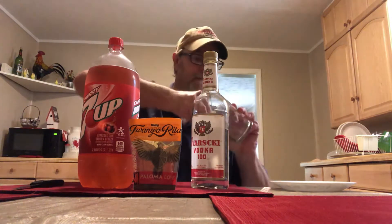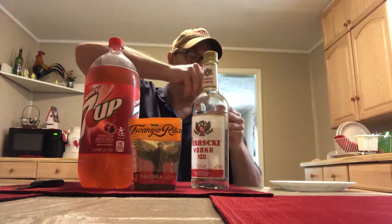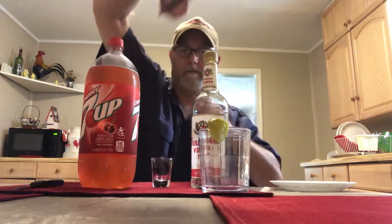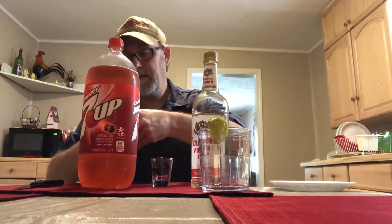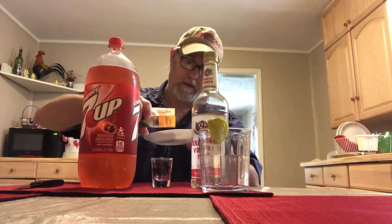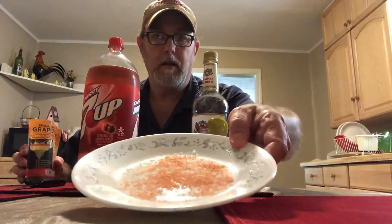Let's go ahead and start off with getting our glass moist. Just set that there. I'm trying to find reasons and other ways to use the rimming salt. Getting that nice smell of grapefruit in there. It doesn't take a whole lot to rim the glass.